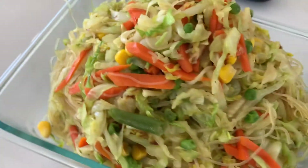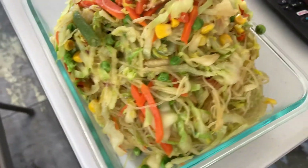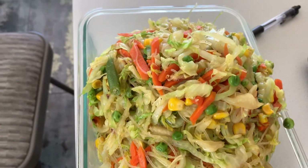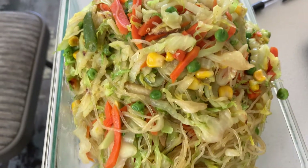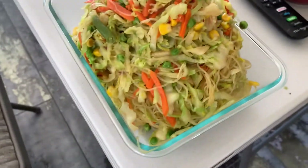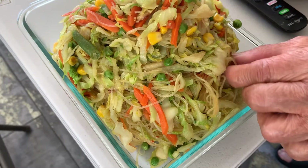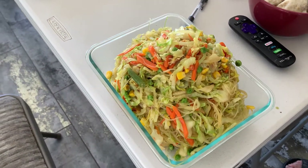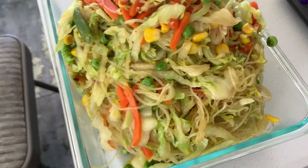Good curry flavor, good cellophane noodles. A lot of variety of mixed vegetables in it. Everything is organic in this dish that you see. Mama, how do you like it? Taste test, Mama, what do you think? Mama says good.